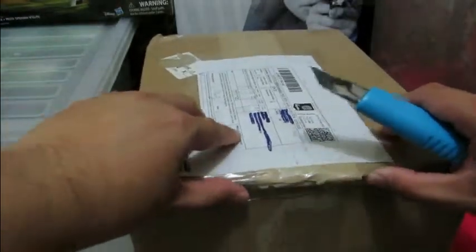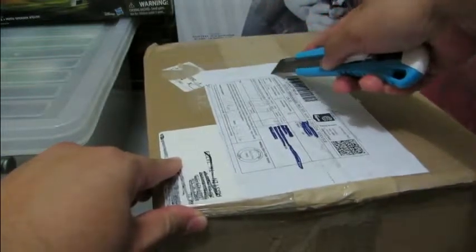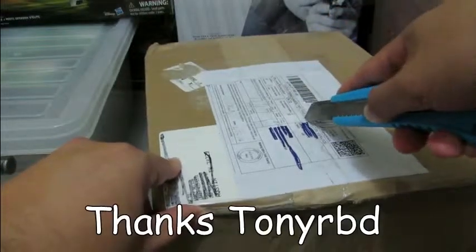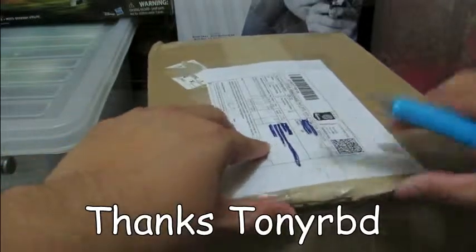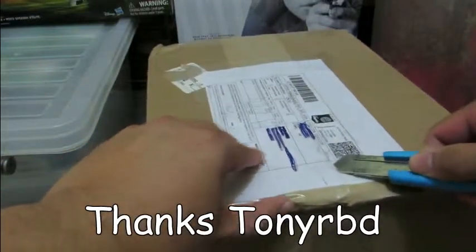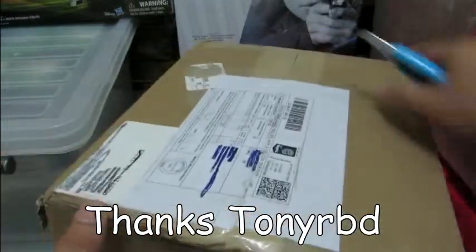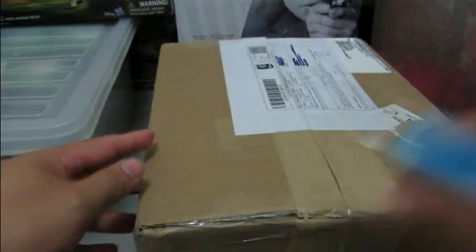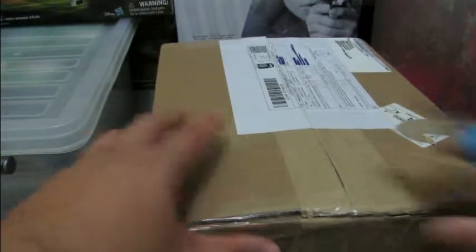So this is my second attempt. I bought this on eBay, thanks to another trusted seller — his name is Tony. I'd like to give a big shout out to Tony RBD, who's in Texas. Tony, thank you very much — always a very kind eBay seller. I was looking at this item for many many months and didn't think I would want to buy it.